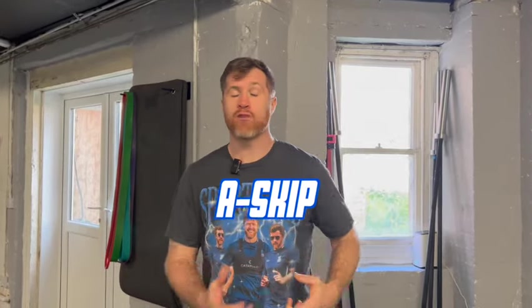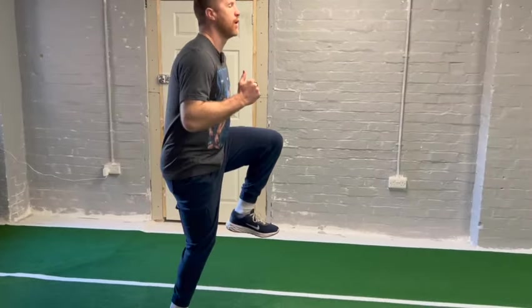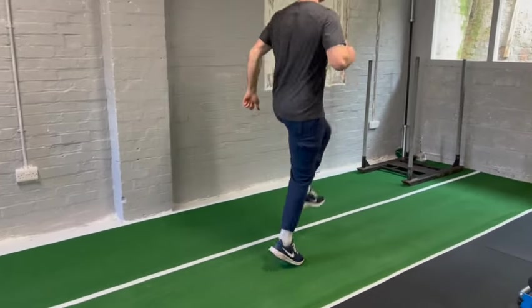The next exercise is a bread and butter — the A-skip. This is going to help you rehearse your upright running mechanics and teach the body to move the way that you want. It's super simple — it's all about rhythm, timing and coordination. Don't worry if you don't get it right at first; most people don't. But just stick with it. I'm trying to be really light and bouncy, letting my cheeks wobble as I do it and covering ground really easily.